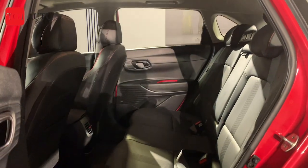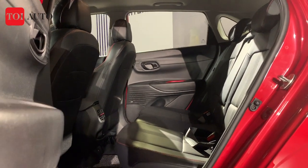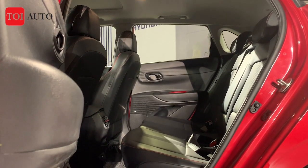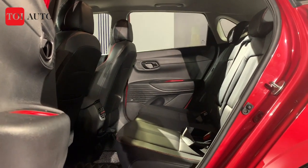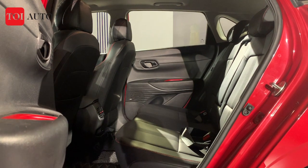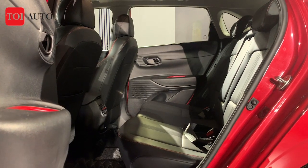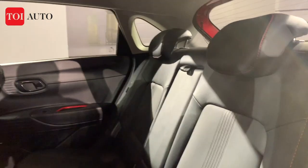The first thing you notice in the second row is the increased space — there's a lot of legroom, and headroom is adequate even if you're around six feet tall. This increased space is largely due to the new platform. The new i20 sits on a new platform and has grown in size — it's longer and wider, though the height remains the same.